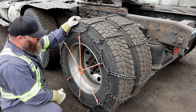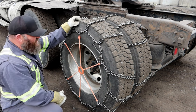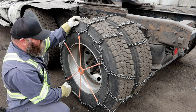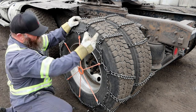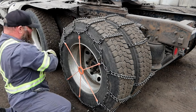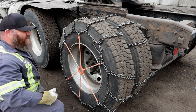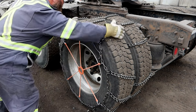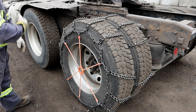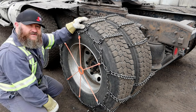Taking them off is basically the reverse: take the chain spider off, undo all the hooks, let that drop, pull the top over and bring it off to the side. Because it's got the hooks on it, you bring the top over and off to the side, let it drop on the ground, drive off your chain, and put your chains away.